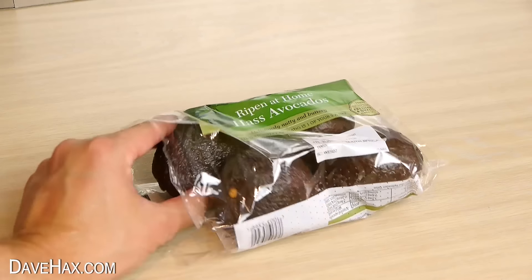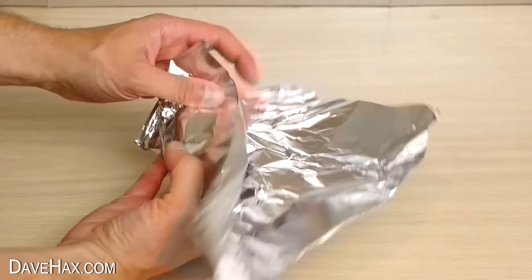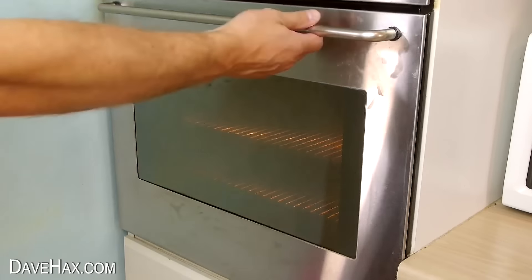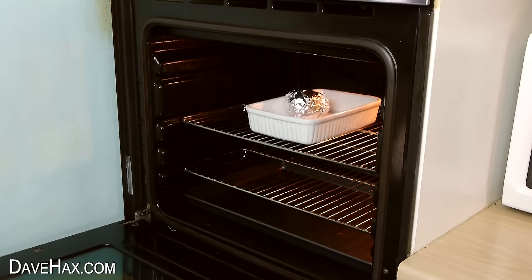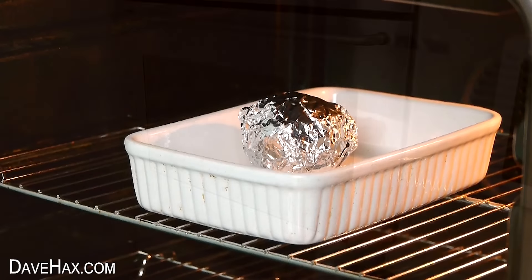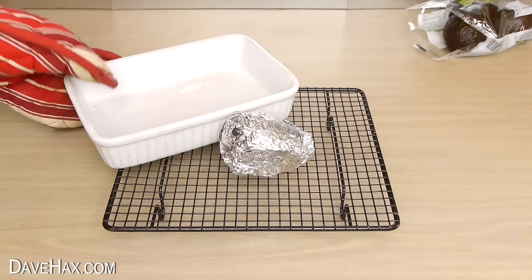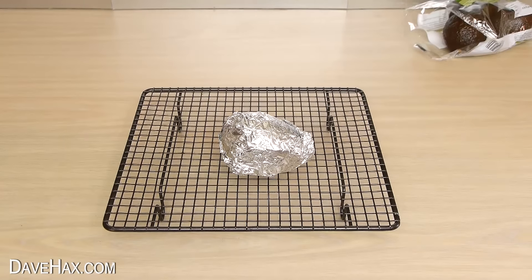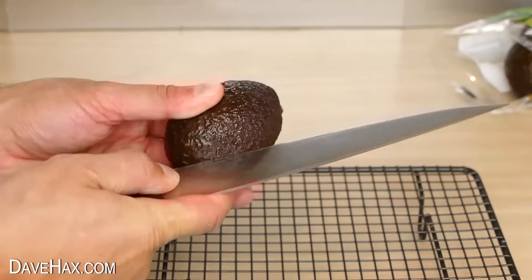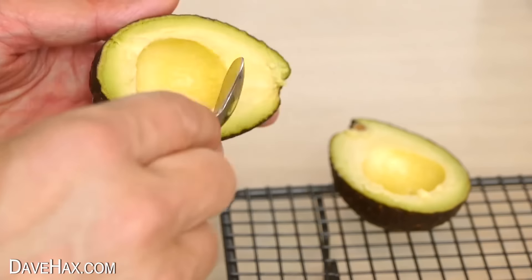If you've got an avocado which isn't quite soft yet and you want to help speed up the ripening process, take some tin foil and wrap the avocado up in it. Then put it into an oven dish and place it in the oven at about 200 degrees Fahrenheit — that's about 90 degrees Celsius. Warming the avocado up gently releases gas which surrounds it and helps speed up the ripening process. After about 10 minutes, take it out, place it on a cooling rack and leave it to completely cool down. Once it's cooled down, remove the foil and it's ready to eat — cut it in half, remove the stone, and it should now be soft, ripe, and perfect for eating.